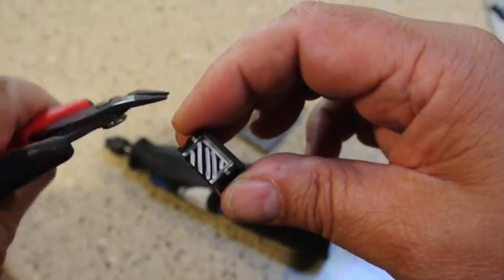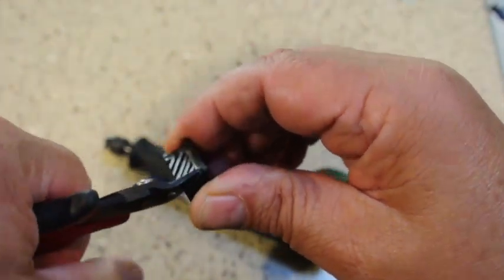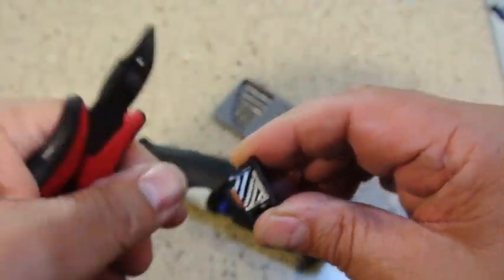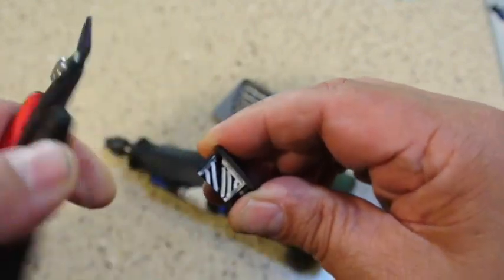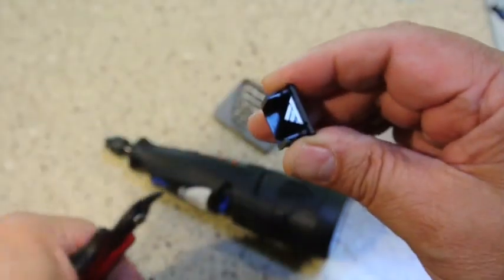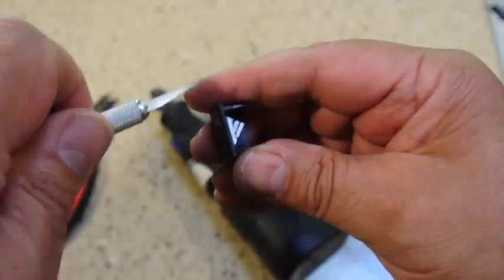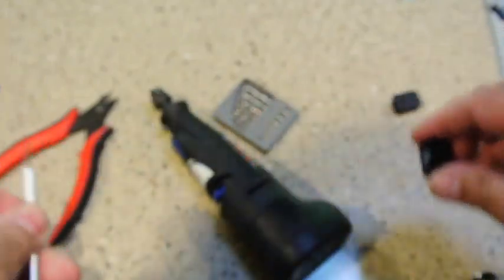To cut the sides, I like a little pair of nippers — and nip like this. Then you can clean out the rest of it. If you have a small exacto knife, clean out the rest of it. But again, be careful you don't cut yourself.